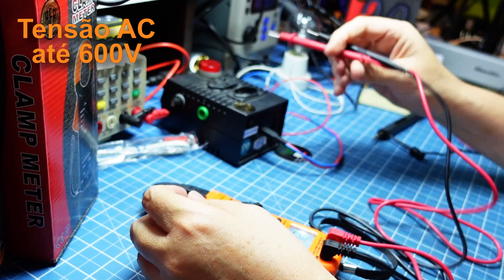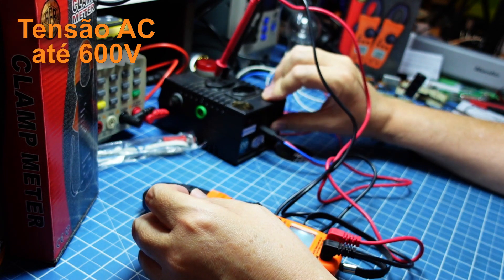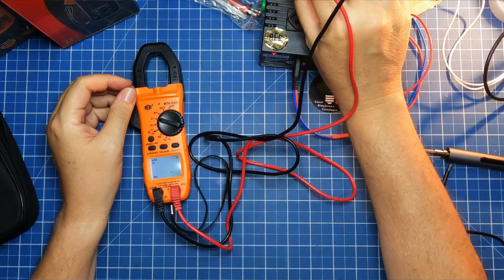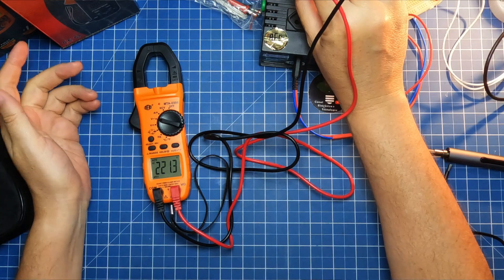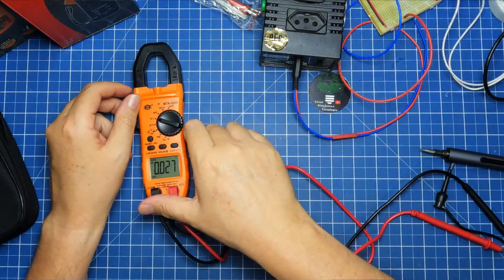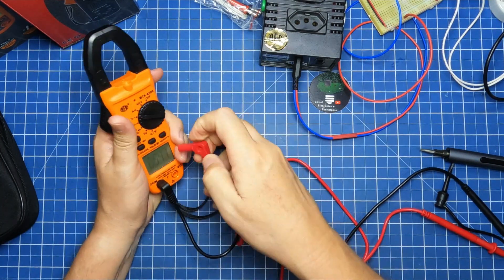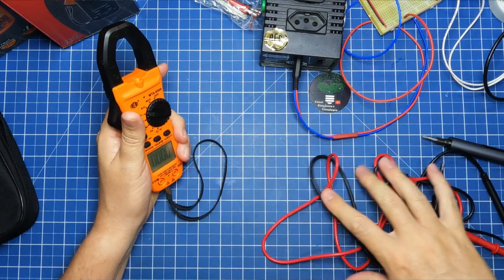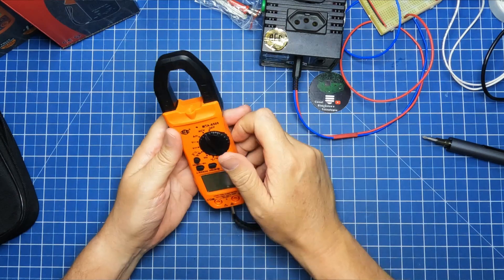Tensão AC. A leitura foi 221 volts — sem problema nenhum. A luz aqui está ligando, talvez causando algum reflexo nas câmeras, espero que não. Vamos testar a corrente. Mas antes, vamos no NCV dele.